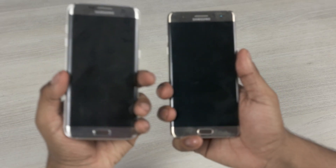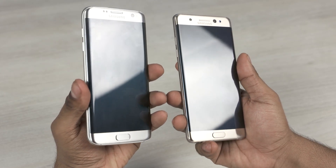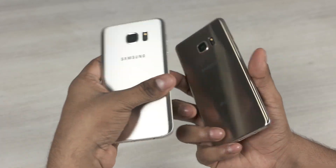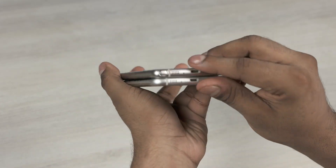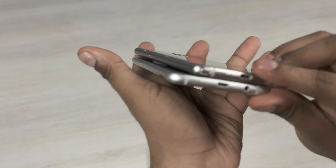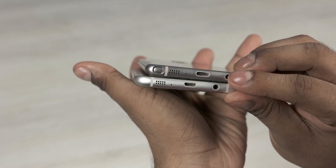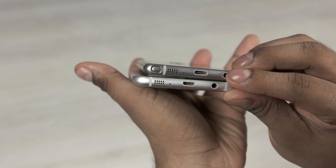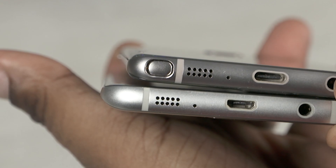As always, let's start with the build and design. At first glance the build and design look very similar — both phones are made out of metal and glass, have curved displays and backs. But look closer and you'd notice some differences. The curve to the back is a little more prominent with the Note 7; it's a mirror of the curve to the front and kinda helps a bit with the ergonomics. That said, both phones are very slippery and the backs are fingerprint magnets.